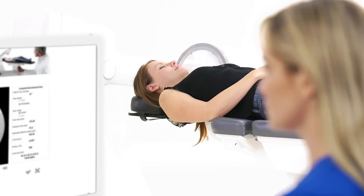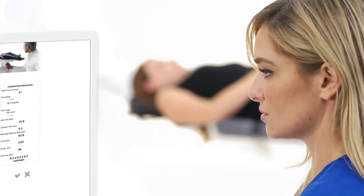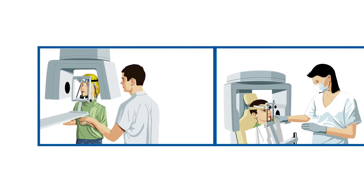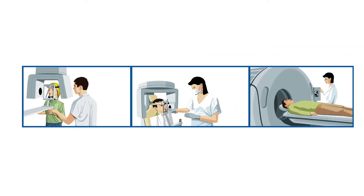The open design allows you to maintain visual contact with the patient throughout the image acquisition. The open design also avoids claustrophobic feelings that could arise from wearing cephalo restraints or a bite plate, used in most cone beam systems.